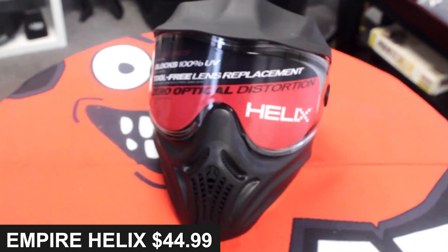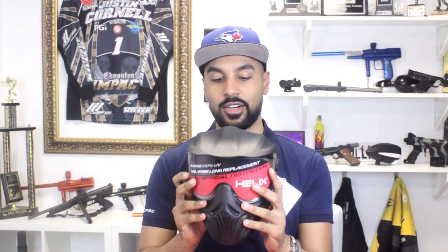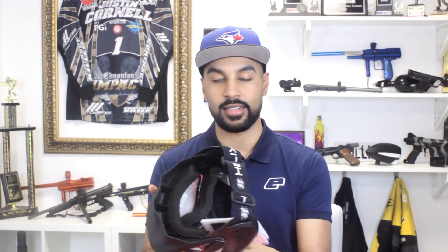The first thing you might ask is: what do I need to start paintball? Well, the first thing you're going to need — number one rule — is to always wear a mask. This is the best mask for the best price: the Empire Helix mask, and it goes for about $45.99. It's a great starter mask because it has a dual pane lens for extra protection and a great field of view.